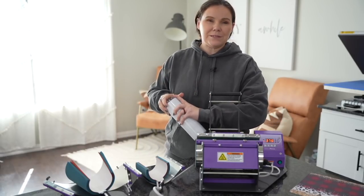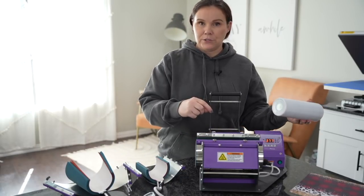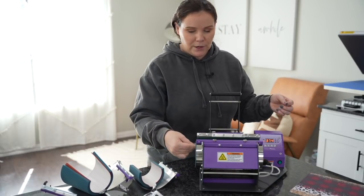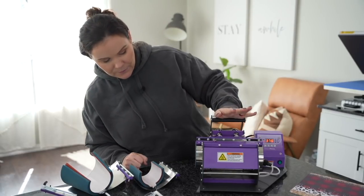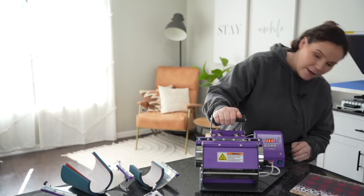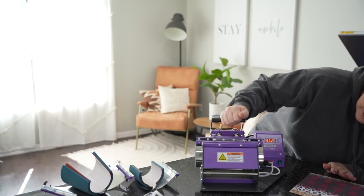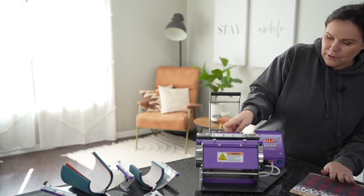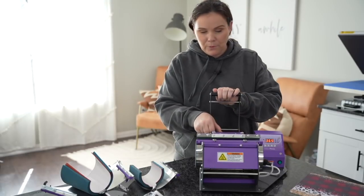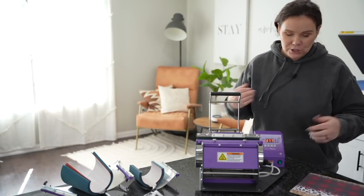If your tumbler tapers off a little bit on the bottom, you may need to tighten up one side compared to the other. You should have done this before you heated it up, but go ahead and slide the tumbler right in, get it down there, and test it to see if it has enough pressure and if it's getting everything. I'll peek in here — looks good on that side. This side needs just a smidge more pressure, so I'll bring it in a little because mine does taper off on the end. Double check both sides. Looks good.